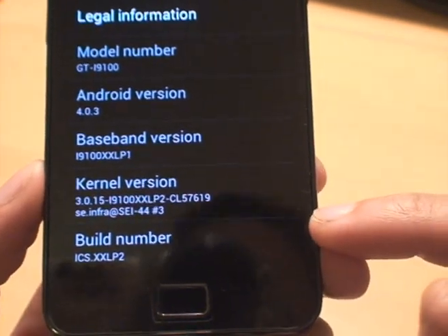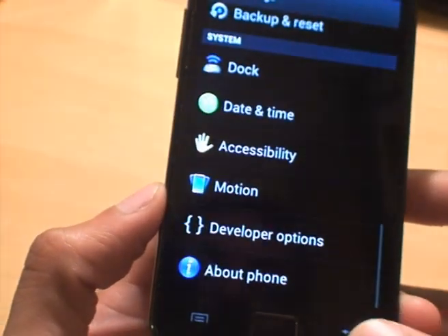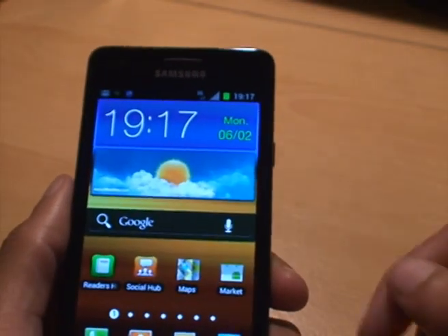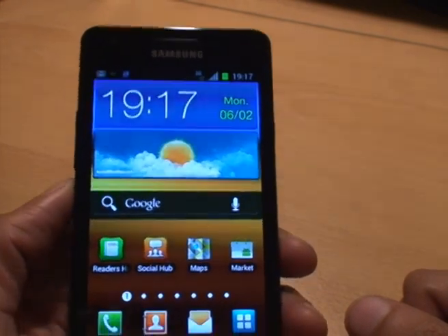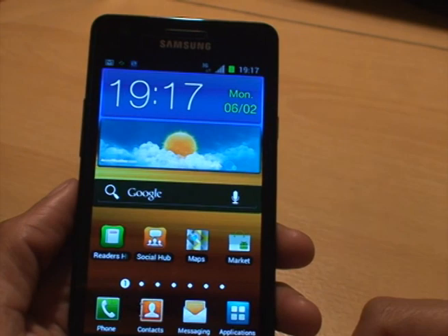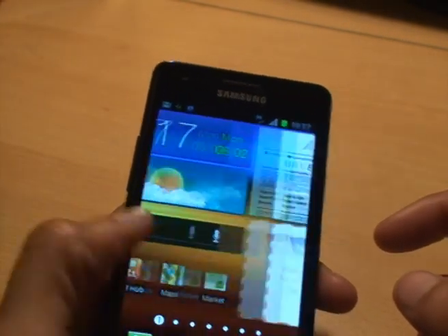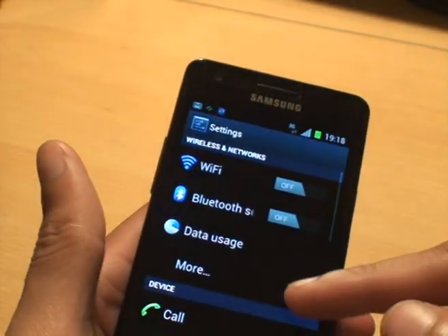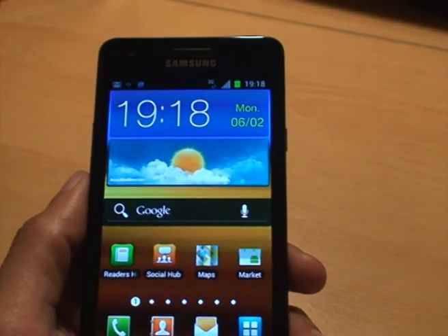You've got the build number there: ICSS XX LP2. And that's it — that's how easily you can install the newly leaked Samsung Galaxy S2 firmware for Android 4.0.3 Ice Cream Sandwich. It looks pretty similar to Gingerbread but with added functionality, as you can see when you go into the settings. That's how easily you can install it.